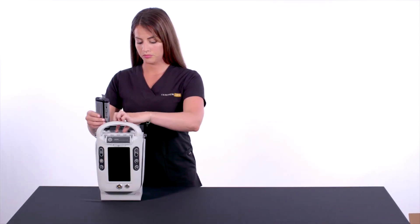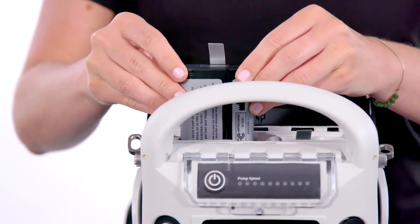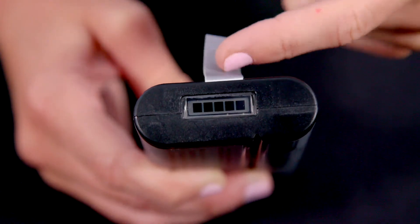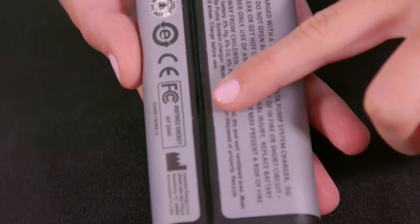Prior to powering on the system, ensure that the batteries are properly installed in the LifeSpark controller and dock. The system includes four batteries complete with a charge status indicator, a removable tab, and a specialty keyed battery housing.